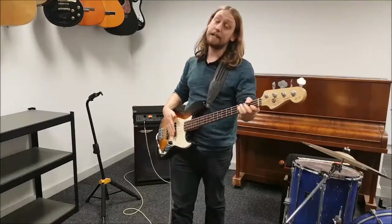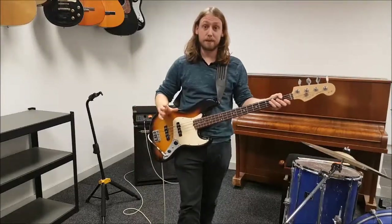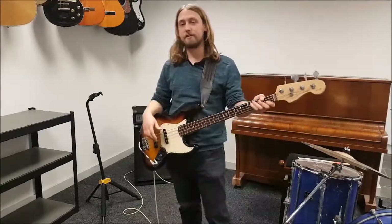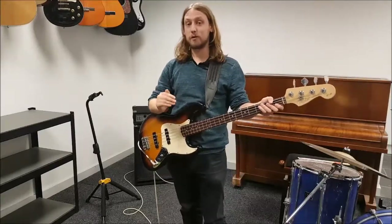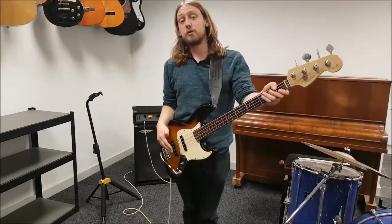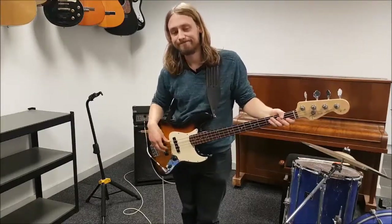I'm also using a Chord Company speaker cable from my amp to the cab, which also makes a big difference to the sound. I'm already using that so you'll already hear that difference, but I'd thoroughly advise you to upgrade all your cables — they do make such a difference. I'm going to now play a couple of short excerpts to demonstrate the different tones you can get before we make the modification. Hope you enjoy.